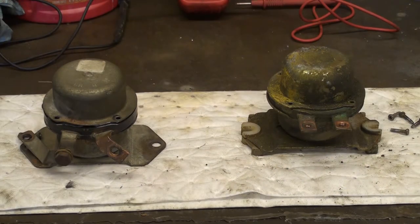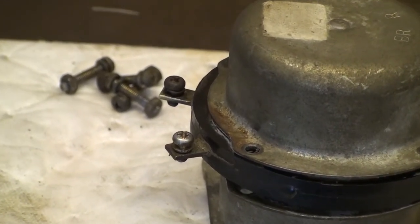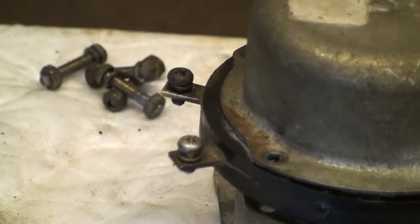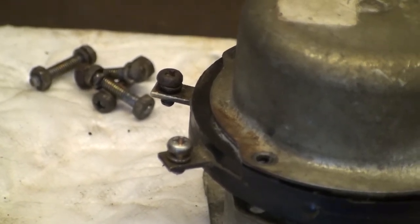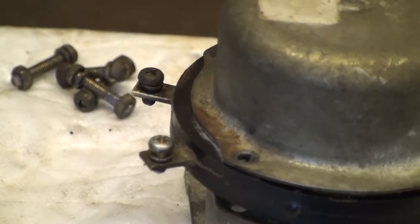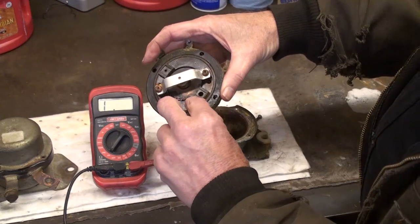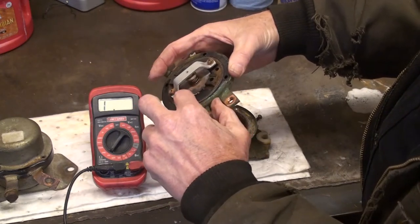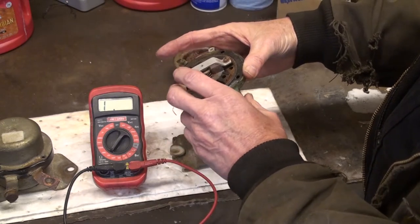Both switches have four terminals. The two big terminals are for the battery leads. The two small terminals are connected to a holding coil inside the switch. One small terminal is labeled BR, while the other small terminal is labeled R. Voltage is made available to the BR terminal, and the R terminal is connected to ground, either through the key switch or regulated through a computer. The coil pulls in and holds a copper plate against the connecting plates to the battery leads to complete the circuit.